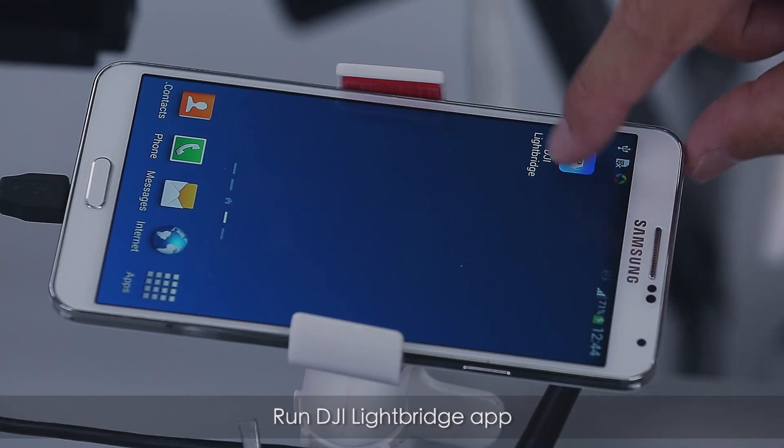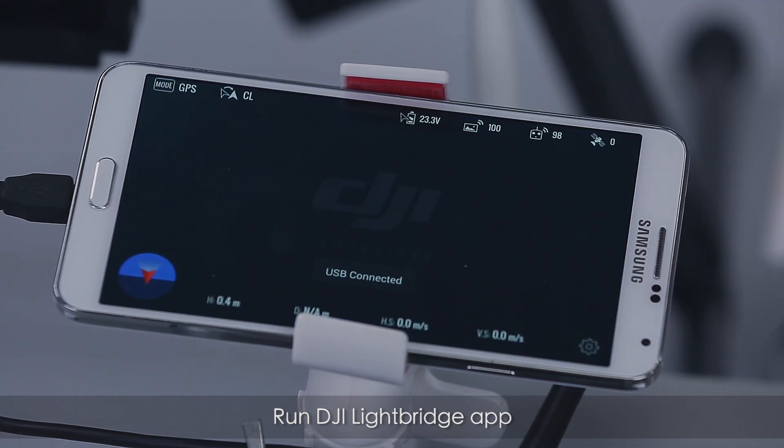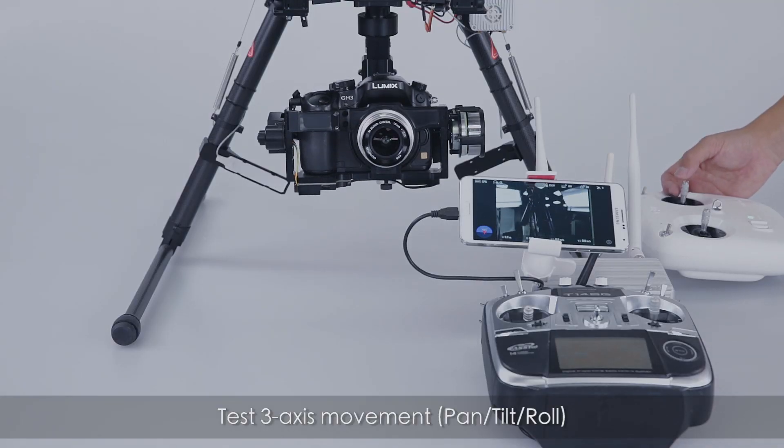Run the DJI Lightbridge app, then test three-axis movement: pan, tilt, and roll.